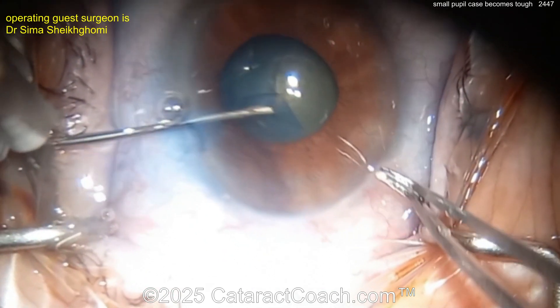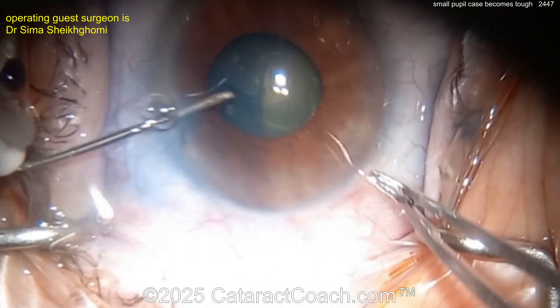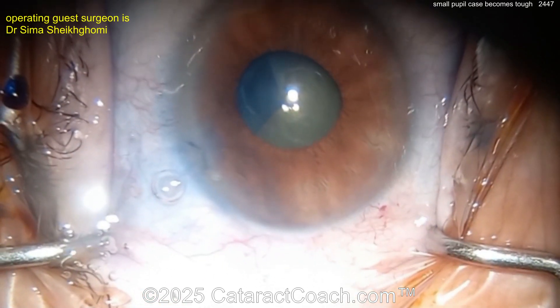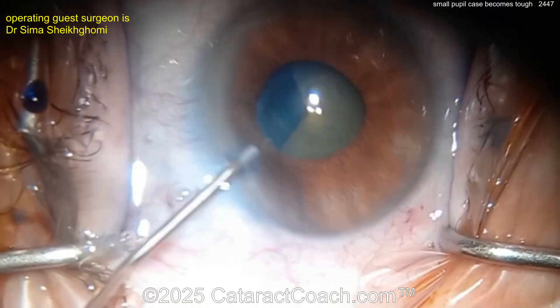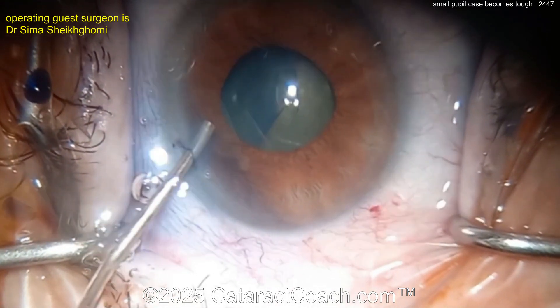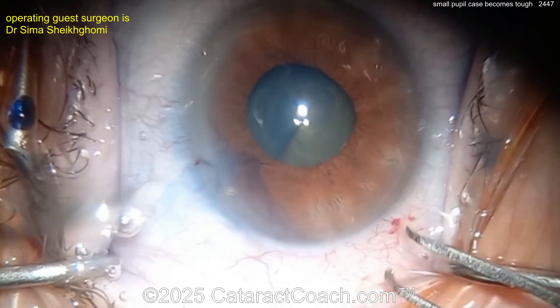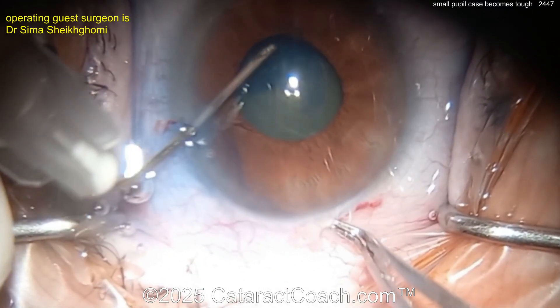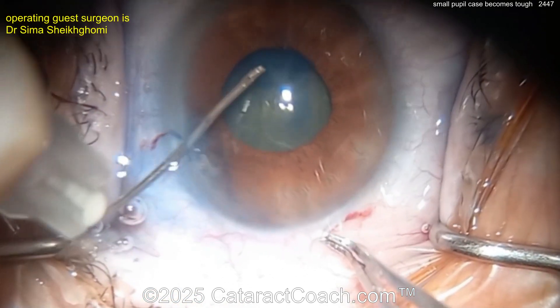Very nicely done, but the rhexis is kind of small — not great dilation here. This looks like a baby rhexis, at best a four-millimeter rhexis. I need a lot more than that. A small rhexis is going to make your life tougher, but if that's your technique that's okay too.